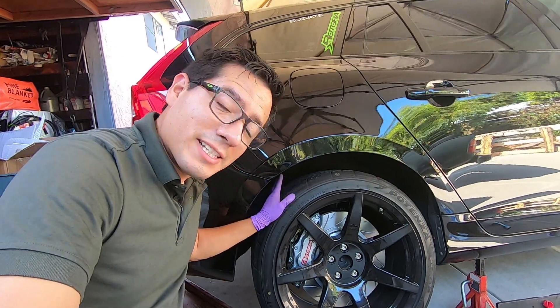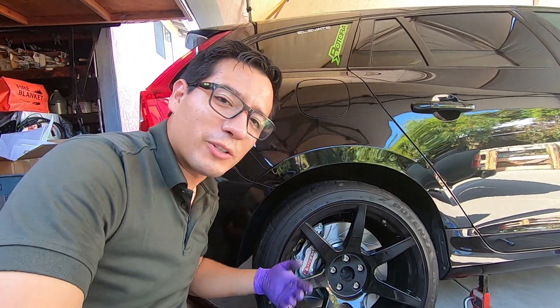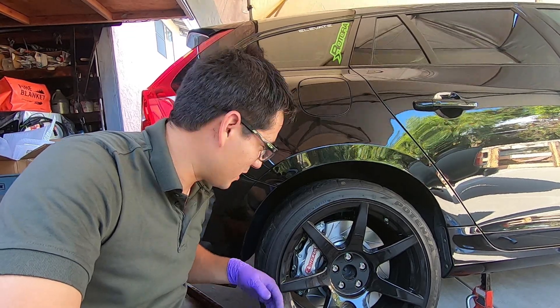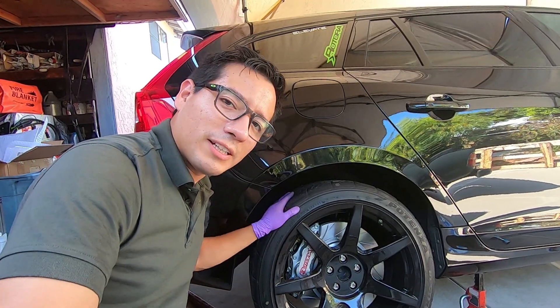Can't wait to try these bad boys out and see how they sound. The rotor doesn't move right now, but we'll see once we actually apply some hydraulic forces. Thank you — subscribe, like, comment down below, and stay tuned for what's to come.